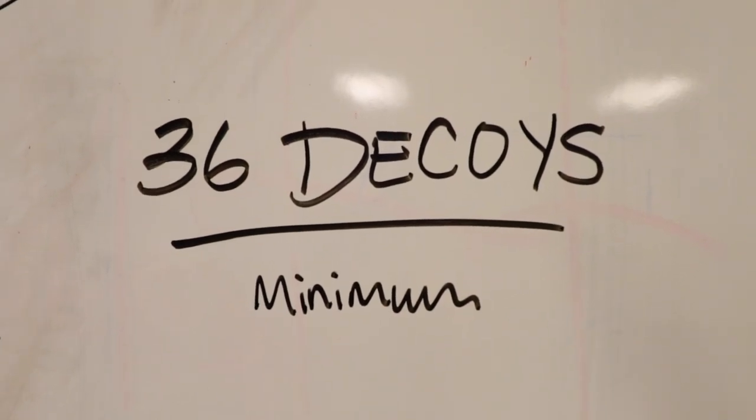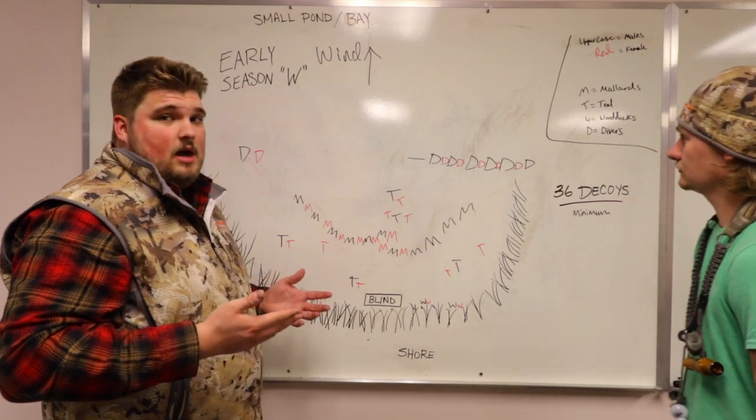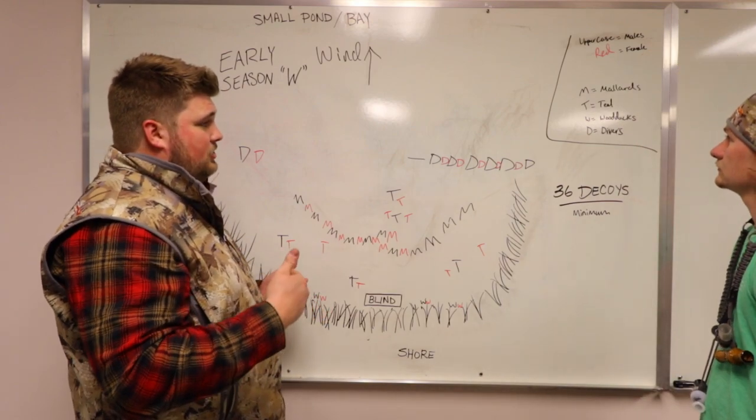Make sure that if you're doing a W pattern, you're using at least 36 decoys. Right here we've got about 50, and if you have more you can certainly work those in, especially depending on what you're trying to shoot.